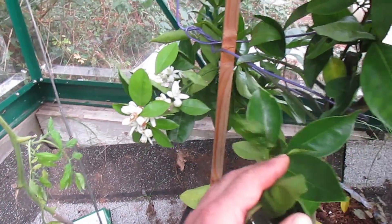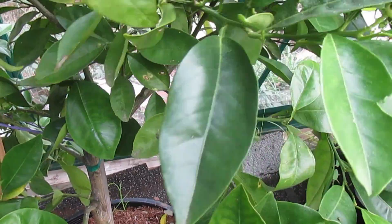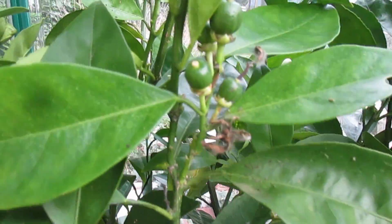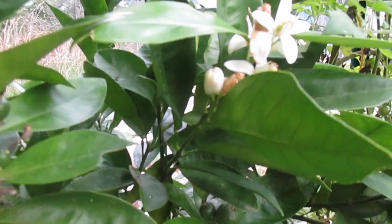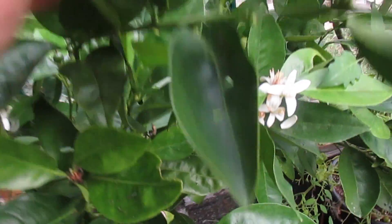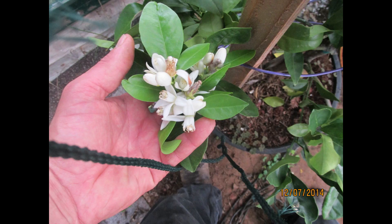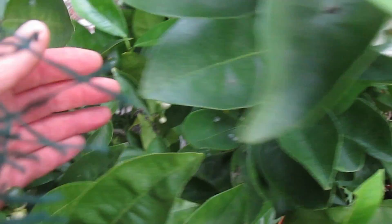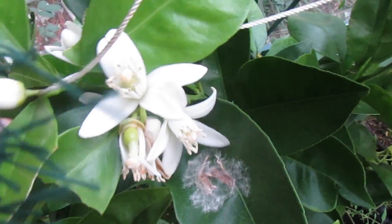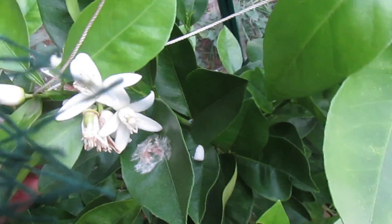We ended up getting quite a few flowers throughout the summer. Most of them didn't take — they ended up falling off. But you could see throughout the year a bunch of little baby oranges forming. Whether it was the climate or just the tree being too young, I ended up losing quite a few of them. But the flowers, they smelled really, really citrusy — a really pleasant smell. I was amazed at how many flowers this little tree produced.